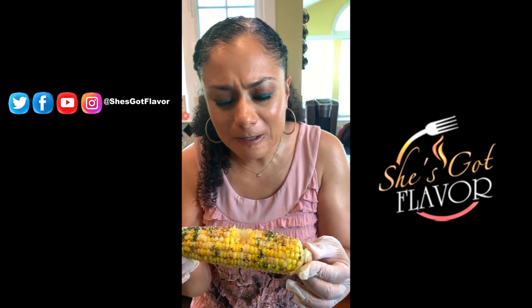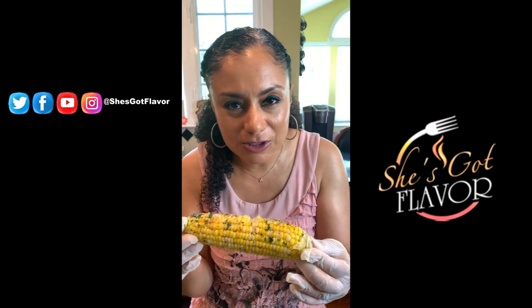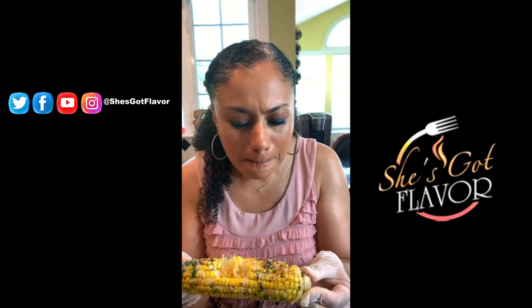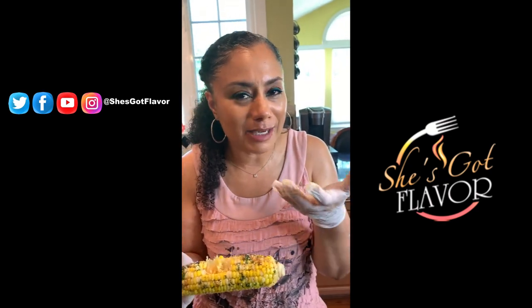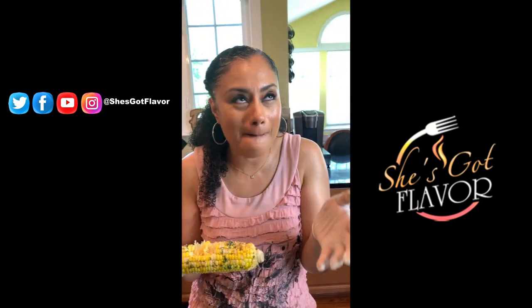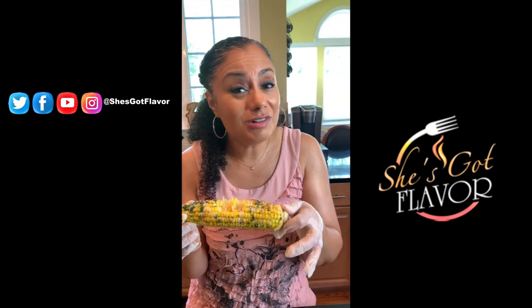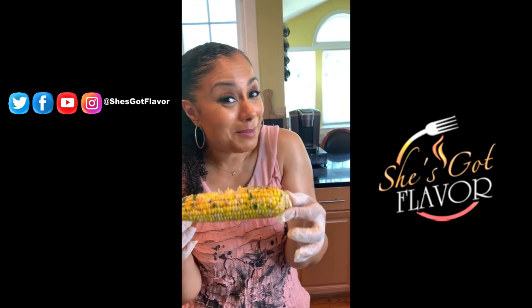Oh my god, that butter, that cheese — oh my goodness! She's got flavor, baby. Go to the food blog SheGotFlavor.com, try this recipe — you will not regret it. She's Got Flavor, we'll see you later, bye bye!